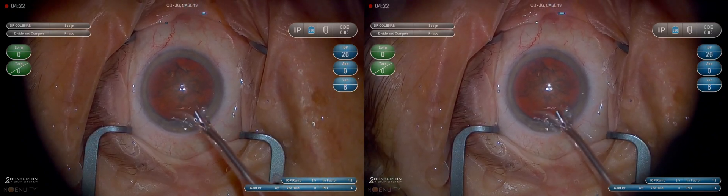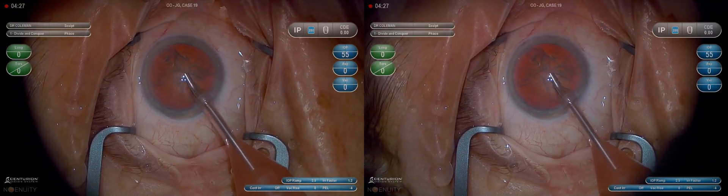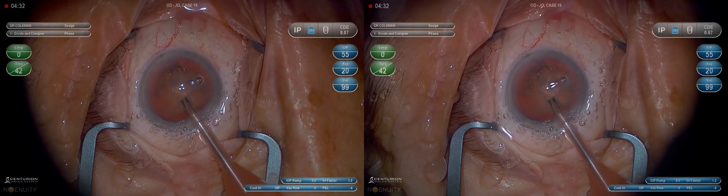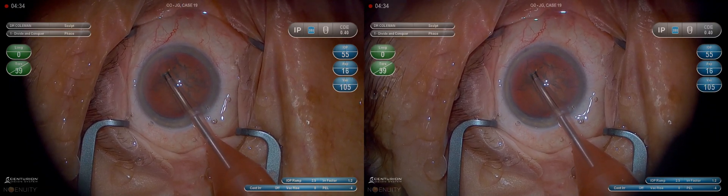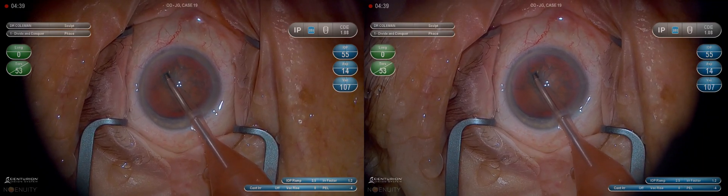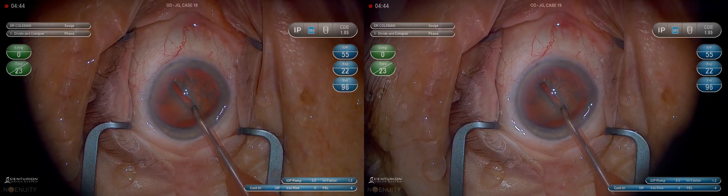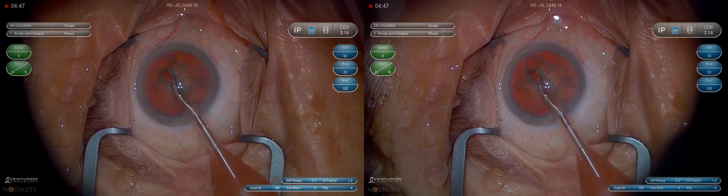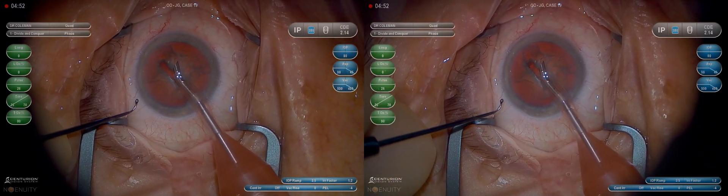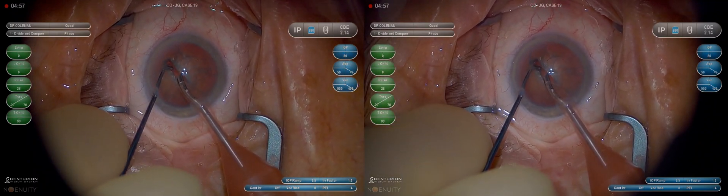I use a divide and conquer technique on probably 95% of my cases. It works on almost every density of lens. I'm going to use a groove and crack method. The lens is on average 3.5 to 5 millimeters thick, probably closer to 5 on most people who have a dense cataract. The tip is about 1.2 millimeters, so we get three passes when we groove before we have to worry about the possibility of grooving through the posterior capsule. So you don't have to be timid on the first three passes — they can really be full-thickness passes. Then we want to slow down and be careful on those last few.